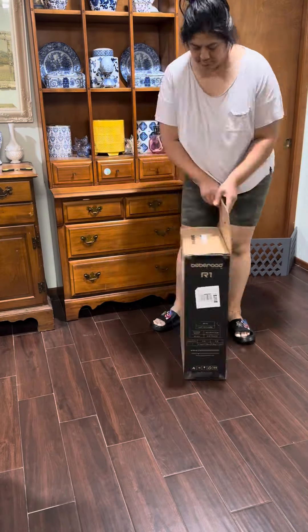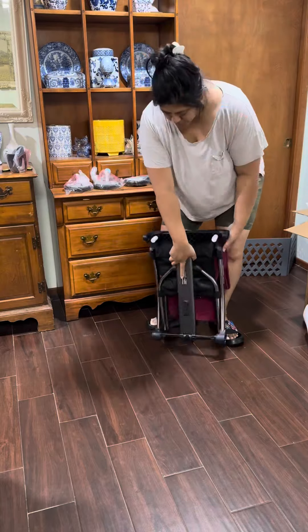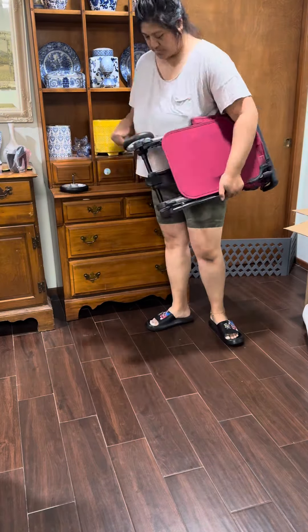This is the BebeRoad R1 Travel Stroller. I first saw it at the ABC Kids show this past May in Las Vegas, and I was so grateful that the company reached out to me and sent me this stroller to review.